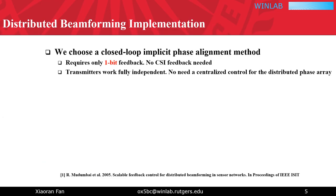Implementing distributed beamforming is, however, much more difficult than traditional centralized beamforming, due to the fact that the transmitters are geometrically distributed, which means independent signal processing and inhomogeneous channel state information (CSI) at each transmitter. Further, large signal attenuation in deep tissue makes obtaining CSI prohibitive. We hence adopt a closed-loop implicit phase alignment method that requires no CSI, and all transmitters can work fully independently.